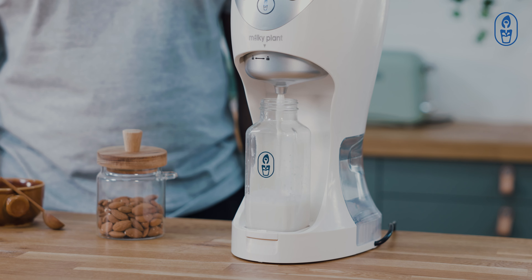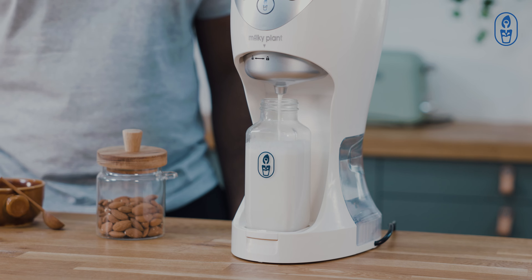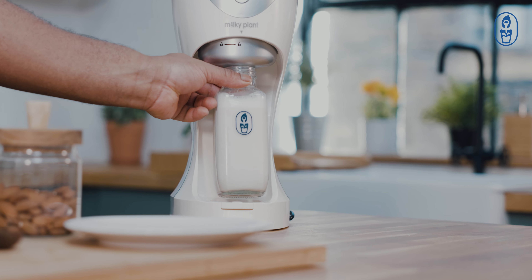Wait two minutes and watch your milk pour out. The milk is ready once you hear a beep.